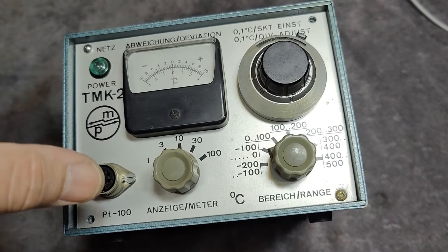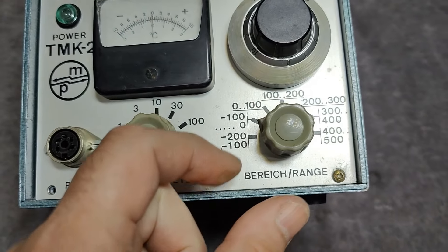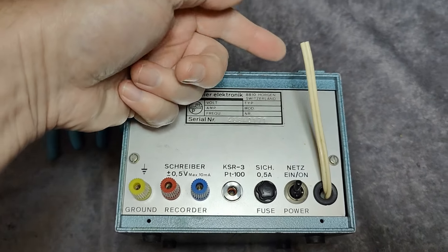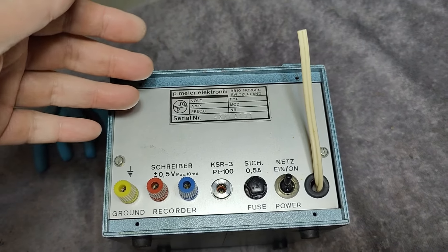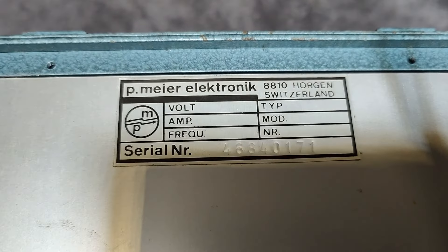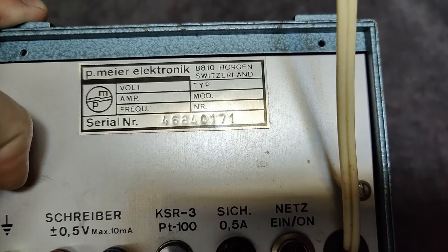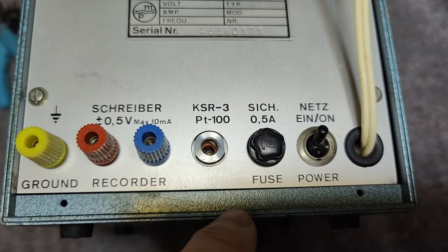We've got some loose parts in here, so I definitely need to open it first. And even this one here is loose — it's so stiff and hard to turn. I'm also a little bit worried when I see cut cables. That's something I do when I have a broken instrument and I want to make sure I don't accidentally power it up in a future project. And here we go with P. Meier Elektronik from Switzerland.